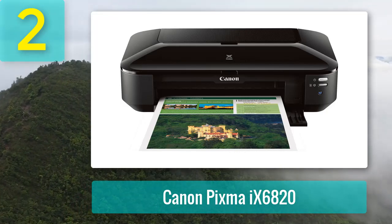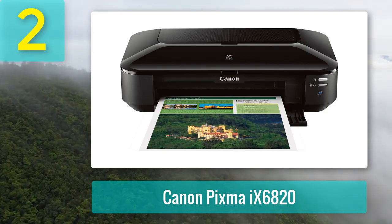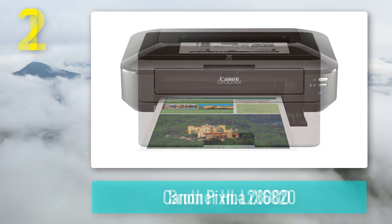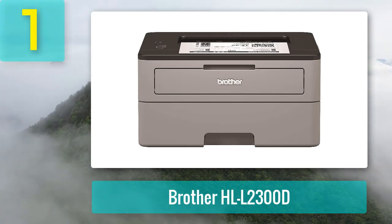Other noteworthy features include an automatic document feeder and an auto power-off that turns off the device when not in use to help save power. Although the Canon PIXMA Pro 100 has a few more features, the Canon PIXMA 96820 is recommended as the better overall value option.